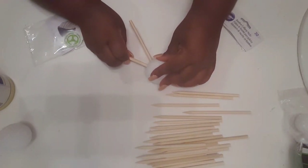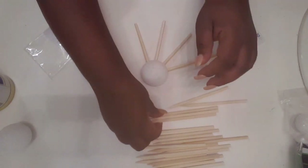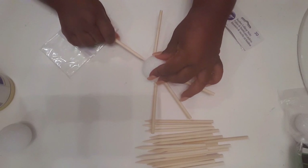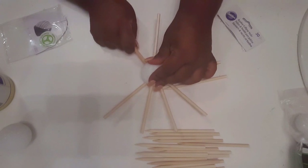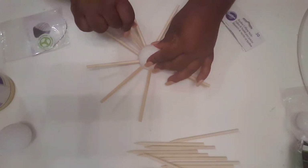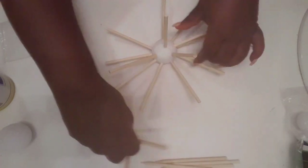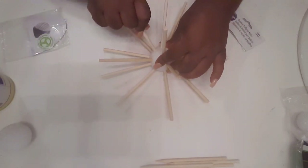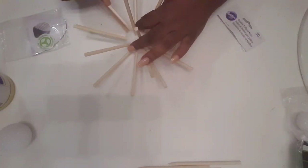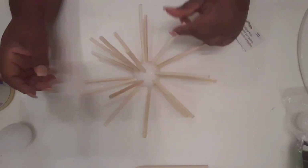I'm going to be sticking the pointed end in, going around and sticking the points all the way around in a circle. If you want to take a marker and put a mark on the holes where you want to stick it in, you can do that — I'm kind of just free-handing it. So now I have them all in a circle, and that is what it looks like right there. You just kind of want to fill in just a little bit — it doesn't have to cover it completely, but you want it to look like one of those little spiky things.